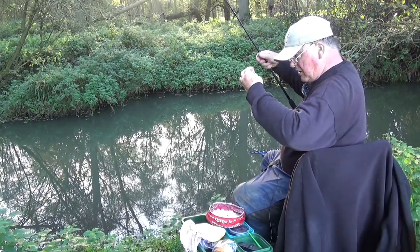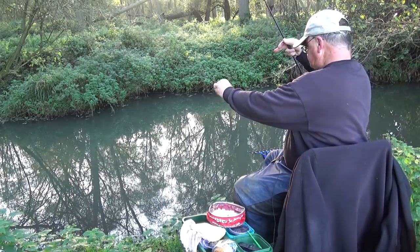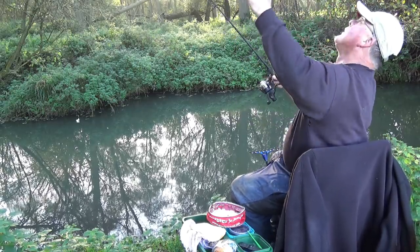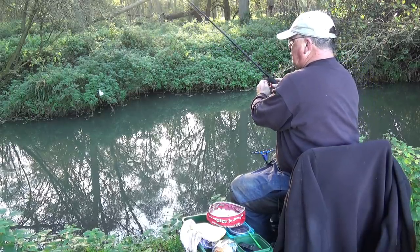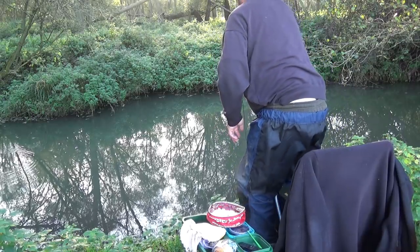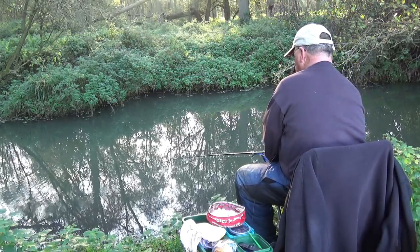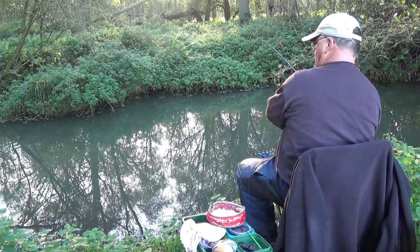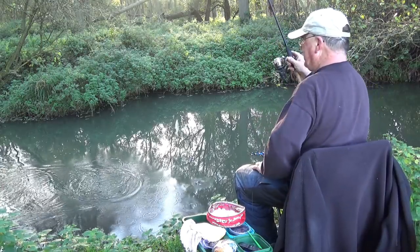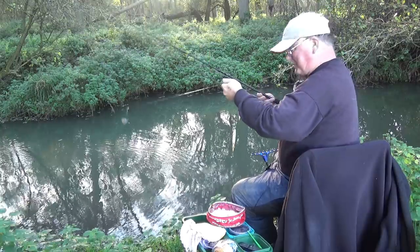It's only a very small feeder - the smallest Drennan grip mesh, 15 grams. I'm fishing in a very confined swim with trees overhead and every kind of obstruction. I'm trying to get it underneath the tree. And I've had a bite straight away - well I never! At least I haven't blanked and that was the fastest bite imaginable.